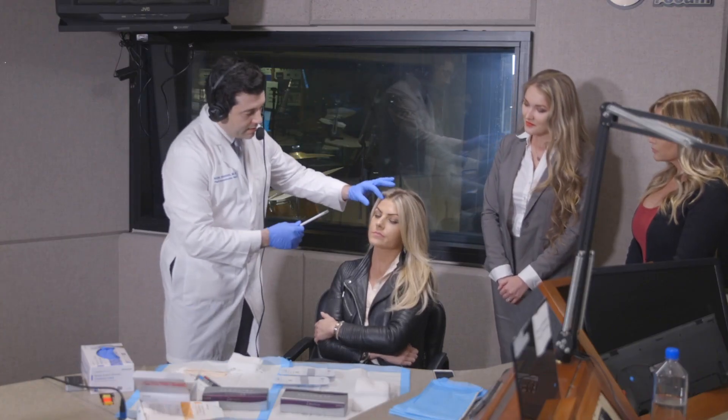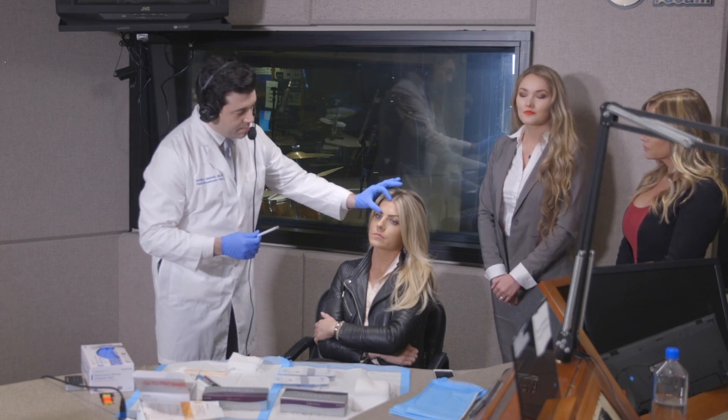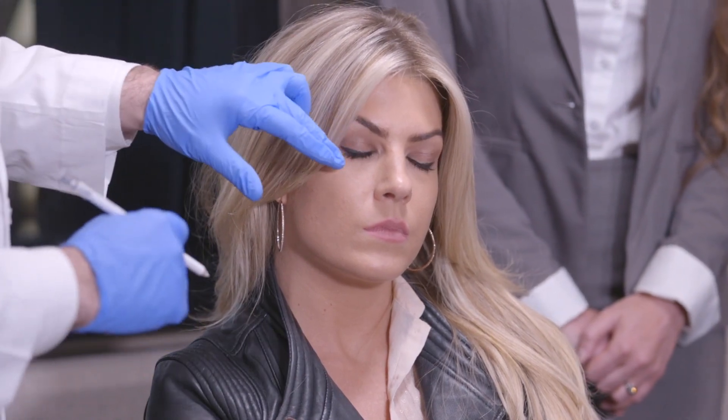We're going to start by doing a patient assessment. When we analyze a patient's face, we usually start from top to bottom in a very systematic fashion. We start by splitting up the face in thirds: the upper third goes from the hairline to the brow, the middle third is from the brow to the base of the nose, and the lower third is from the base of the nose to the chin. As we age, a common location where we lose volume is in the cheeks, and as we continue to lose volume, the ligaments start to sag.